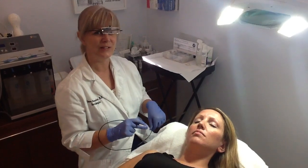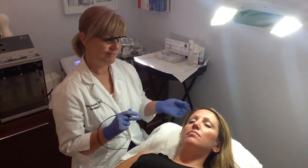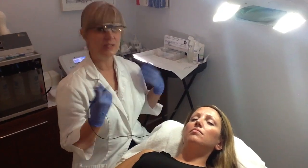Hi, I'm Susan here at LaserImage, and I'm into electrolysis, and today I want to talk about how it's done.